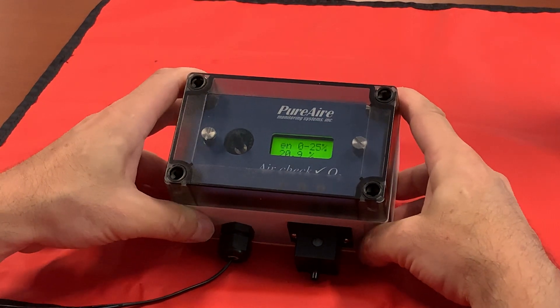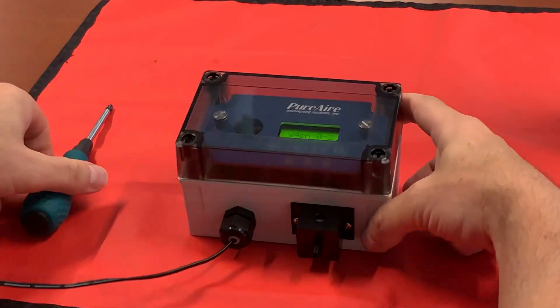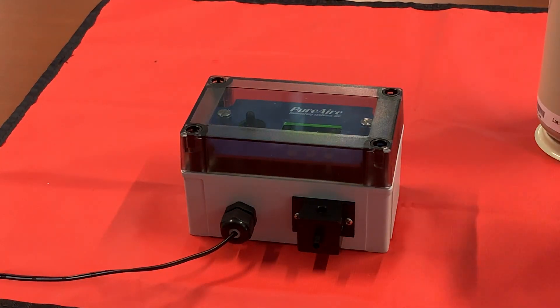Welcome. In this tutorial I'm going to demonstrate how to test the functionality of your alarms. The only thing you're going to need is a Phillips head screwdriver and a known concentration of span gas.